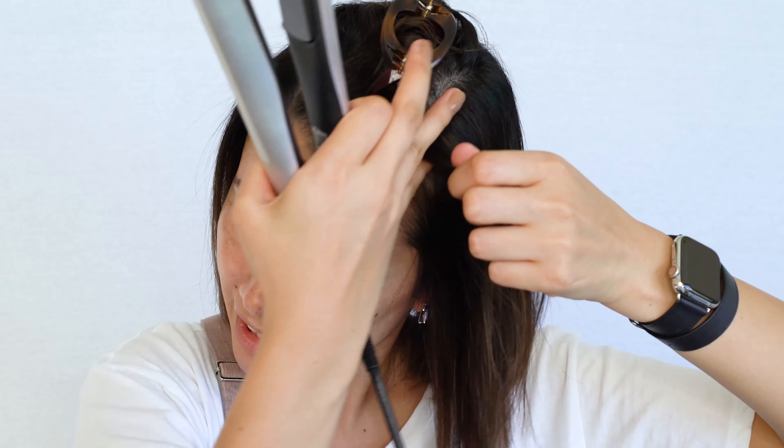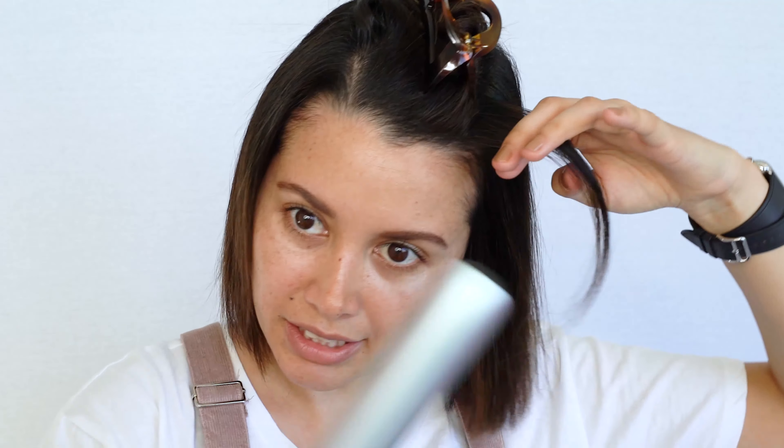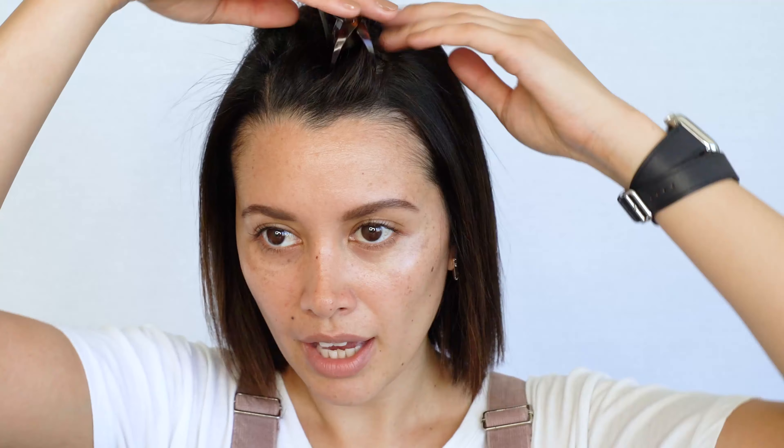My keratin's wearing off so I'm just touching up the root here. And finally this top clip.